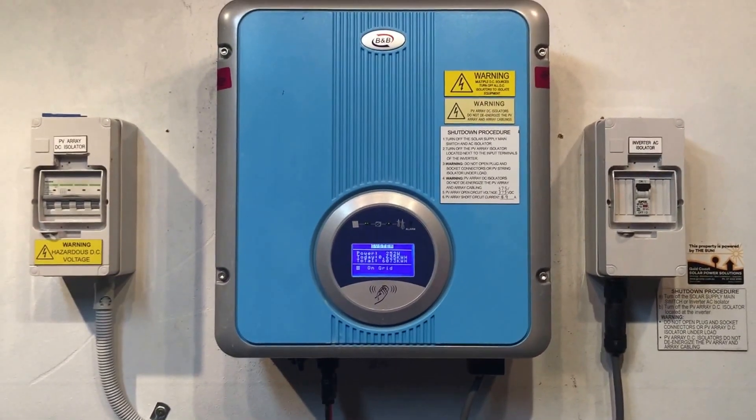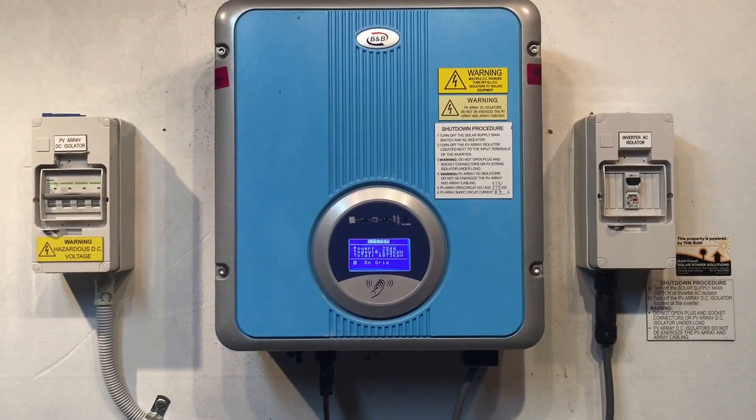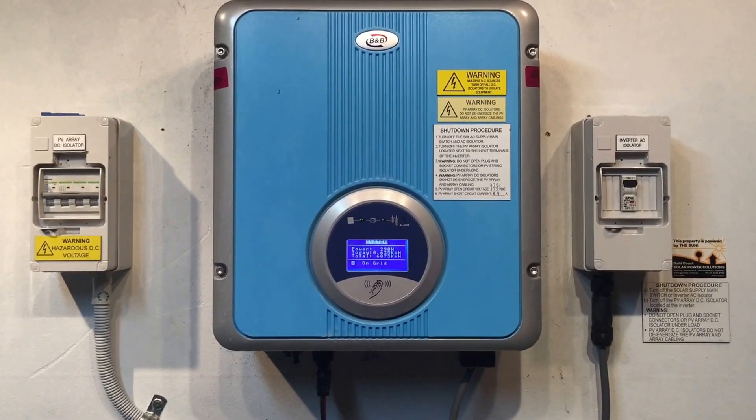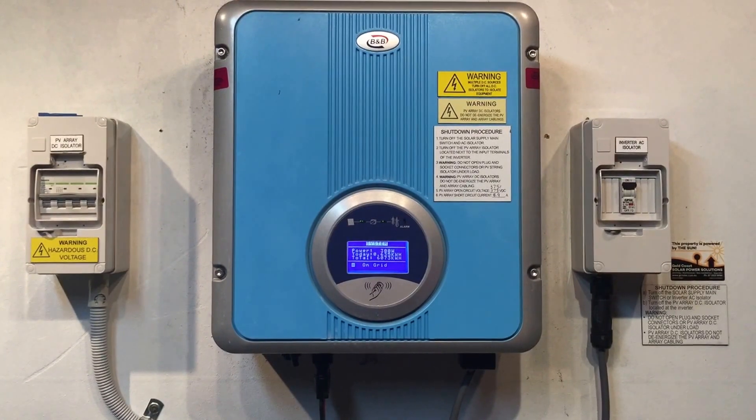The first thing I want to show you is how to reboot the system in case there's ever a problem with your B&B solar inverter. It's always important to try and reboot the system, and hopefully that will clear any glitch and get it working again.